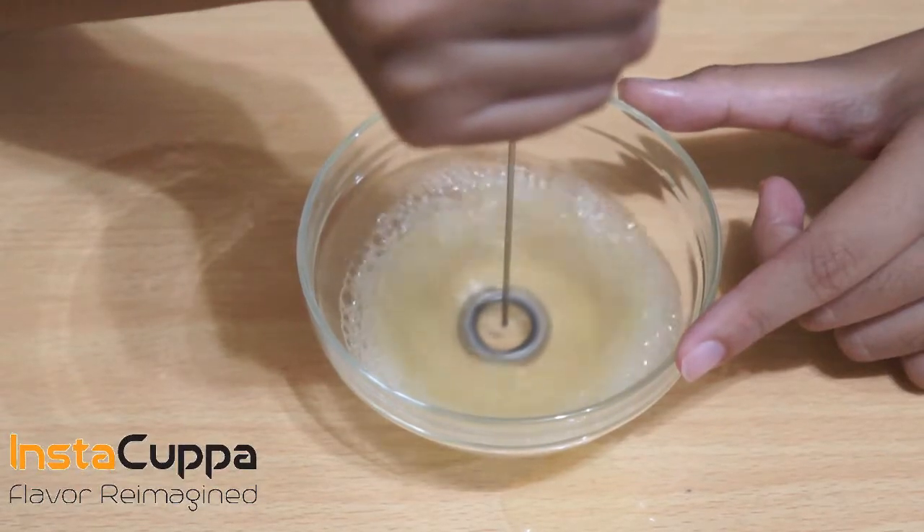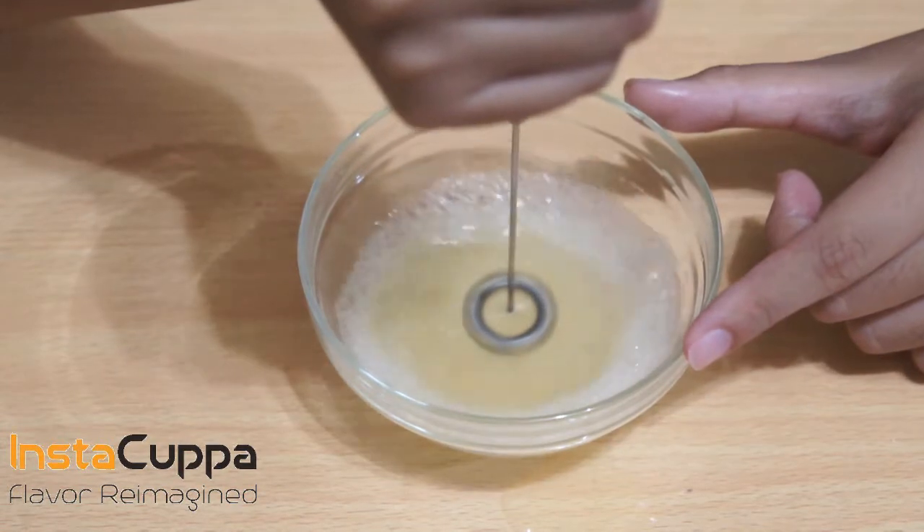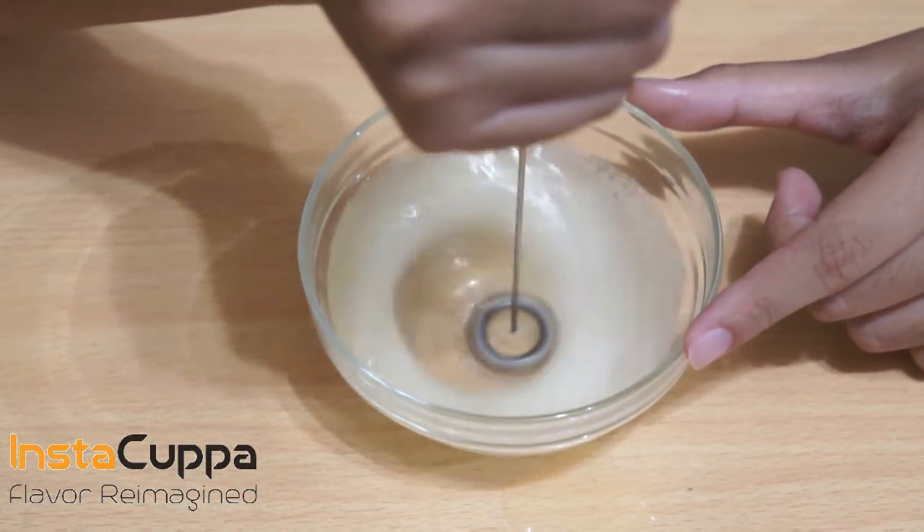How to whisk egg whites for baking with your frother wand. Foamy egg whites are essential in most baked goods, adding volume and also acting as a drying and leavening agent.